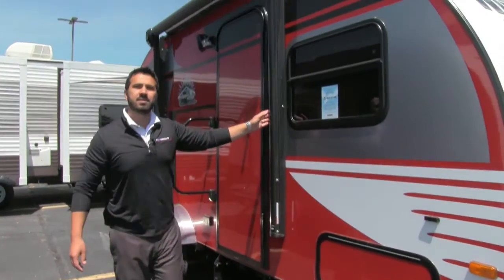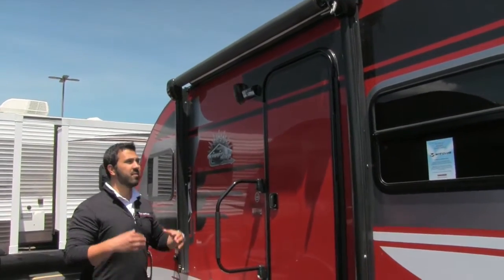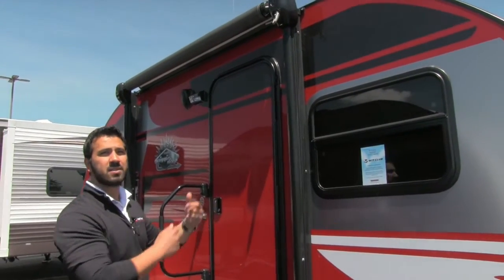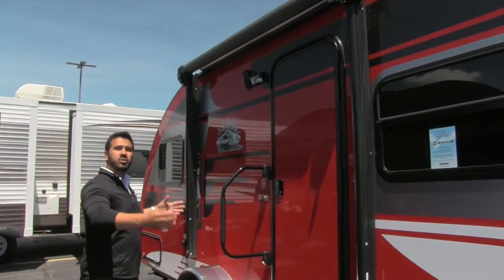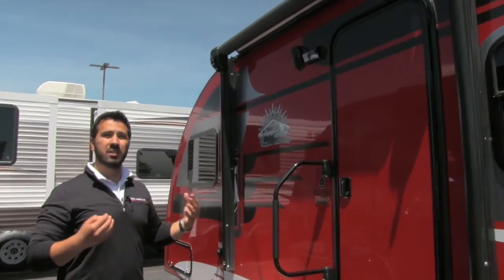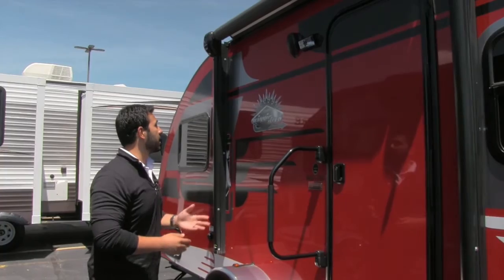Moving back a little ways, there will be an awning on this unit. This is a crank-out awning — if you're going to have a manual awning, this is definitely the preferable way to go. Easy one-person operation: you just put it up there, crank it right out, and you have awning coverage. On a teardrop-shaped camper it's not very often you can get an easy-to-use awning — usually it's just a bag awning. Not the case with Winnebago. I love that awning option.